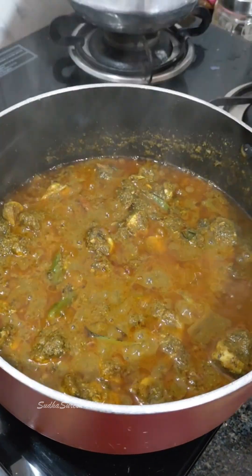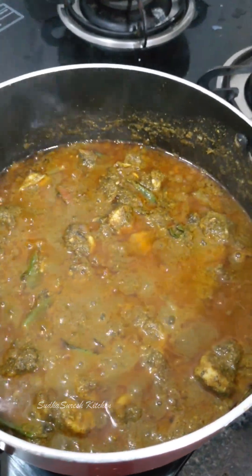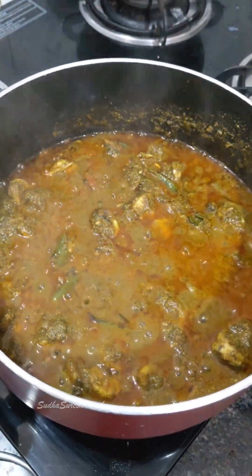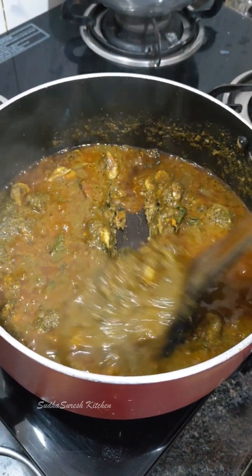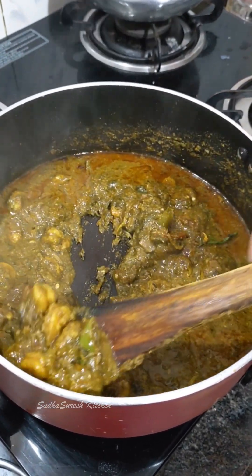Hello and welcome to my channel. I am going to show you a very tasty curry — Gongora Pachiroyal curry. It is a very simple curry and a very tasty curry.